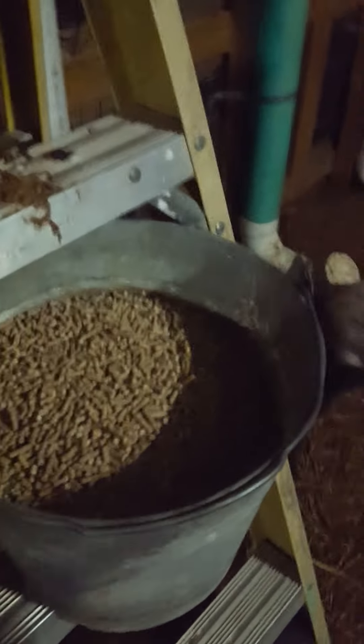So fill up the feeder guys, I'm gonna put some diatomaceous earth — 1 cup of diatomaceous earth, good for worms or something. Mix it up. Fill it up.